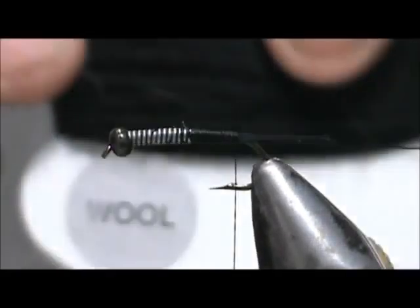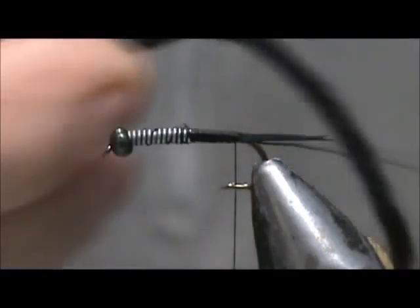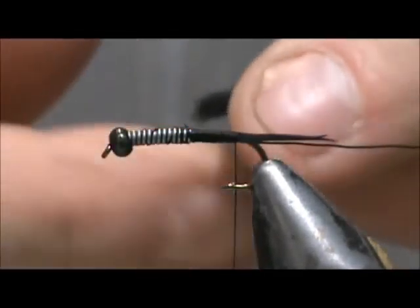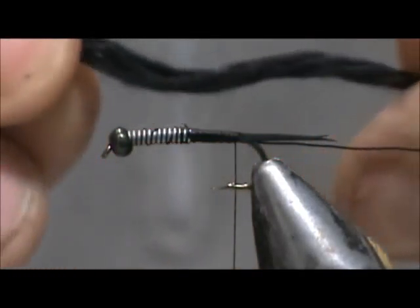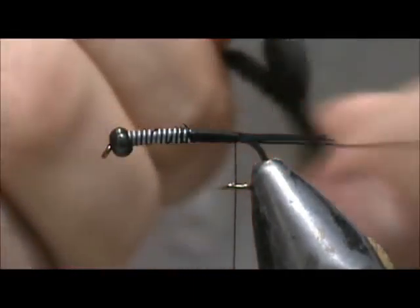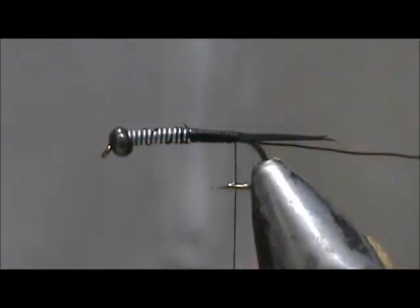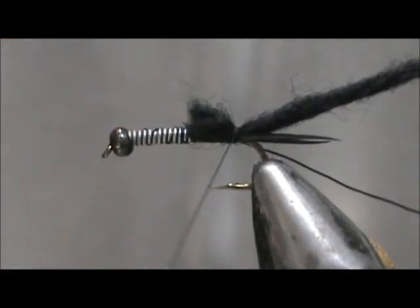This is going to be a pretty simple fly. I'm going to use black wool — this is a four-strand wool. I have a section about four or five inches here. When you pull it apart it gets wider, but for the rear section we want to keep that tight. Trim that little piece off, tie that in, and keep this tag right to the lead wraps also.